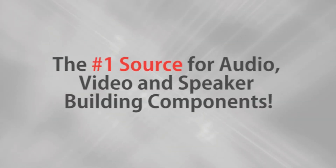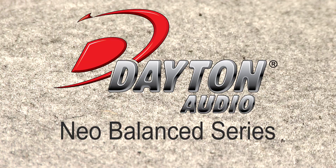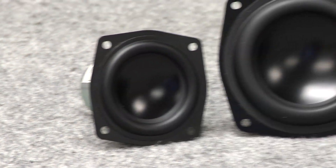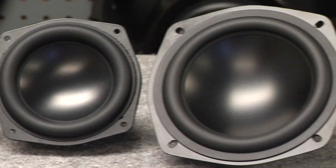Parts Express, the number one source for audio, video, and speaker building components. Hi, it's Joe with Parts Express. Today I'd like to show you the new Dayton Audio Neo Balance Series. It's the latest in high excursion driver design. They feature an efficient, low distortion Neo Balance motor structure, and they're great for point sources or used in multiples or arrays.